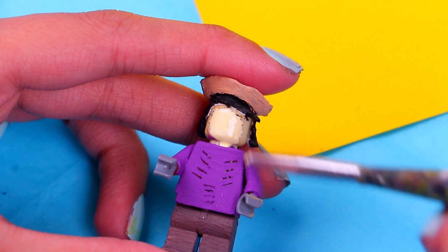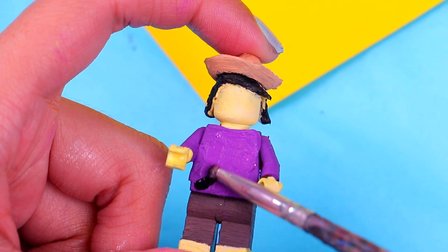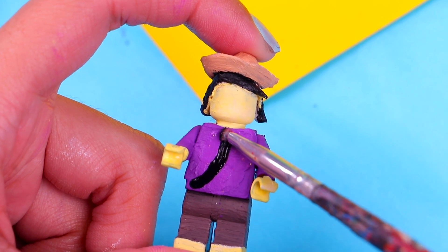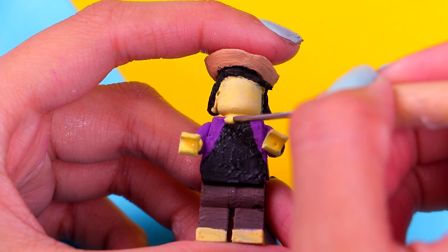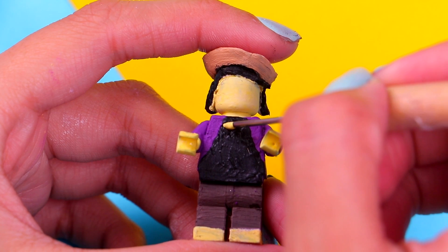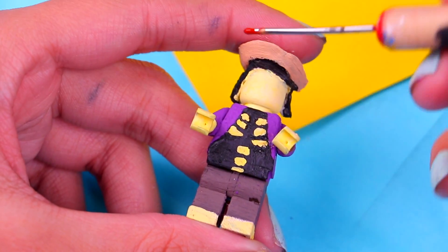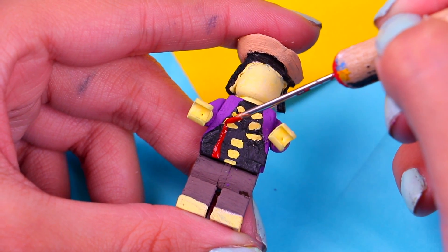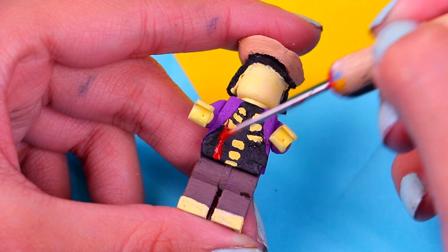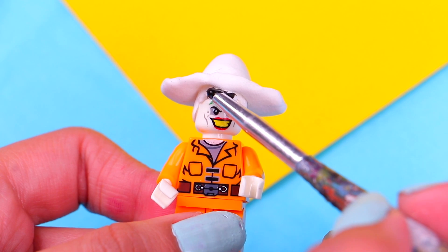Paint his face with the pale sun shade we used for Imelda, and use the same color for his hands and feet. Paint a big triangle with black acrylic paint right in the middle of the chest. Then paint his bones with the same color — just paint a few lines for the ribs and the spine. Use some red acrylic paint for Hector's suspenders — just paint two lines like this.